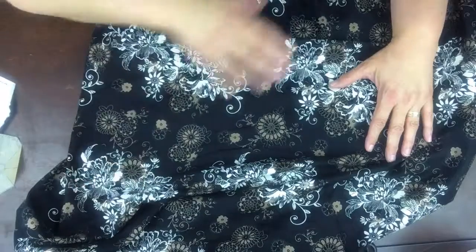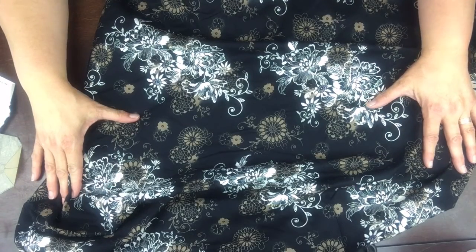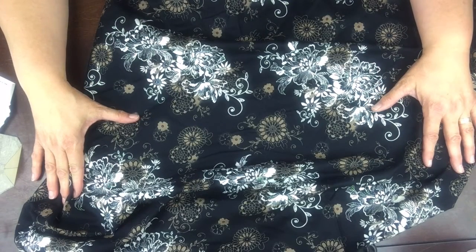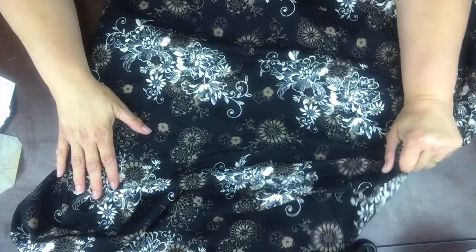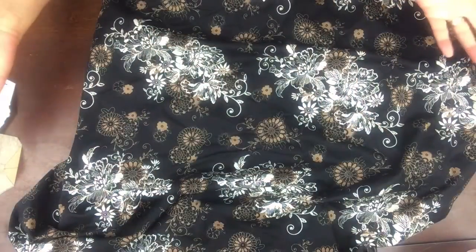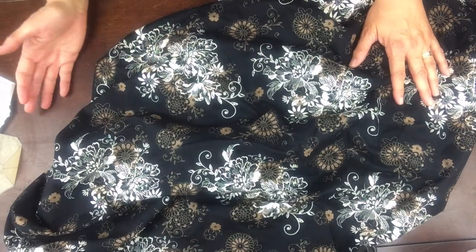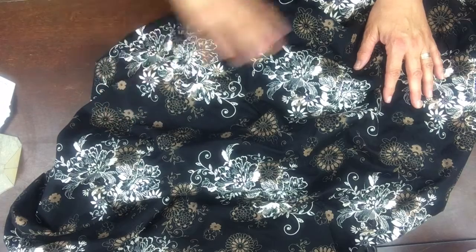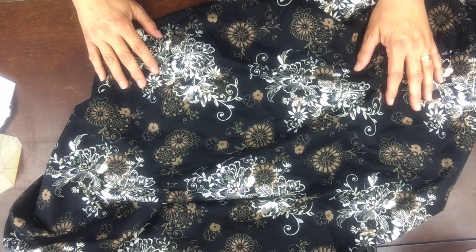If you waited to sew your piece and then washed it, it could possibly not shrink evenly. You could have pieces that shrank a little more or a little less, and then your finished piece would come out kind of wonky. So you don't want to wait — you want to pre-shrink first. Not all fabric needs to be pre-shrunk, but for cotton I suggest you do that. Join me next time when I have more tips for you.